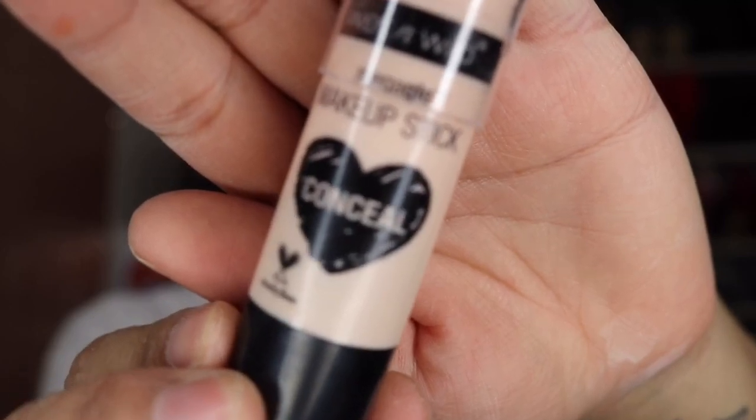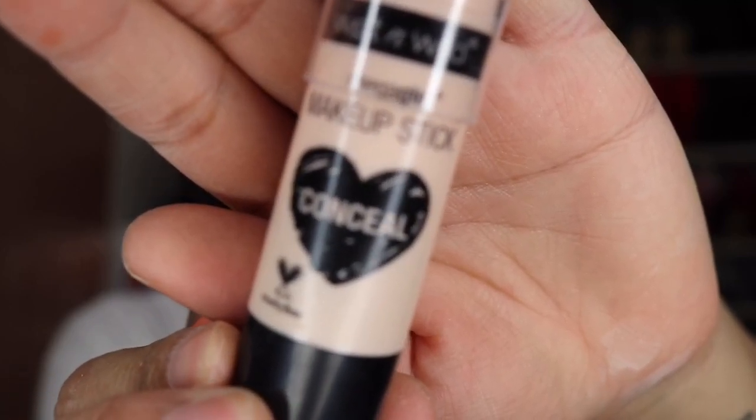Next I will be using the Wet n Wild Concealer Stick in the shade Follow Your Bisque. I'm just applying it under my eyes, the middle of my nose, and a small triangle on my forehead, and I will be buffing it with a brush. I usually use a beauty blender to buff the concealer, but this is a little bit thick and I found the brush worked a lot better.